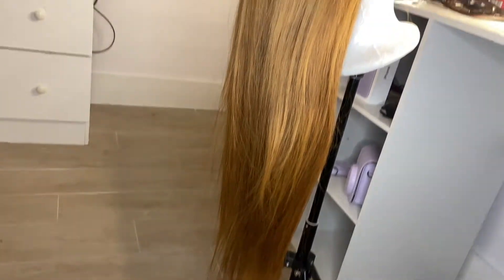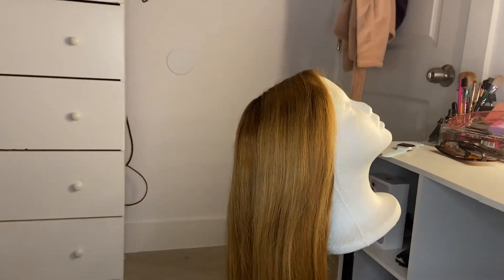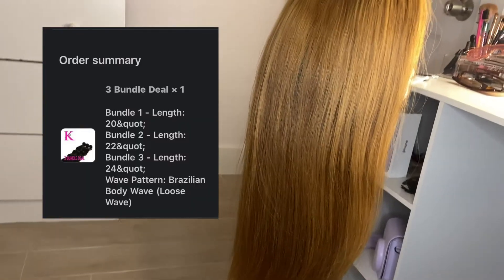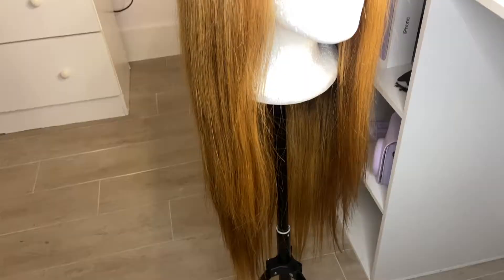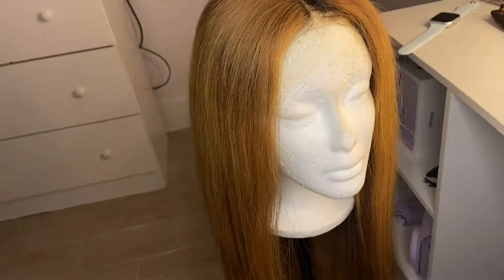I've had this wig for about seven months now. My birthday was in July. I purchased three bundles of Kendra's Boutique body wave hair in the lengths 20, 22, and 24 inches. I got the closure from a company called Black Karma Hair — it's a 20-inch 4x4 body wave closure.